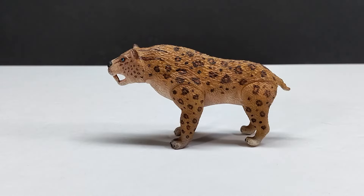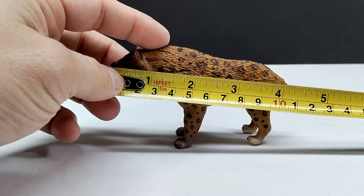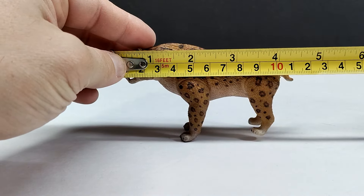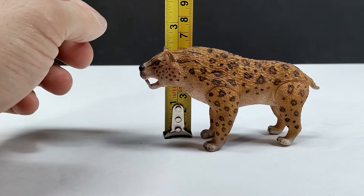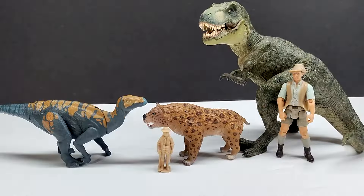As far as size goes, the length from snout to tail is just shy of four and a half inches, or closing in on 11 and a half centimeters. For height, it's just a hair under two and a half inches, or just under six and a half centimeters.